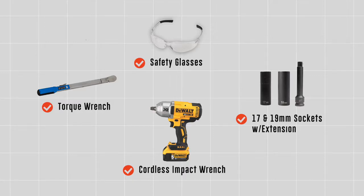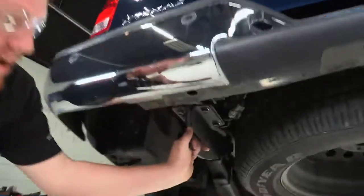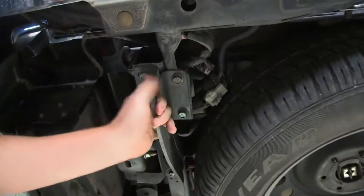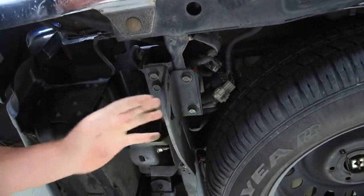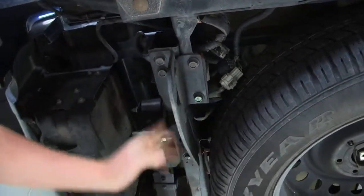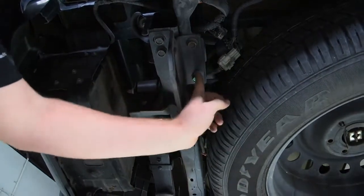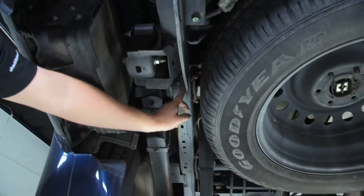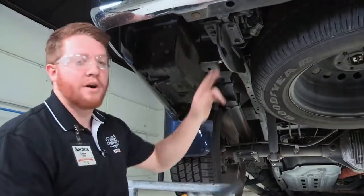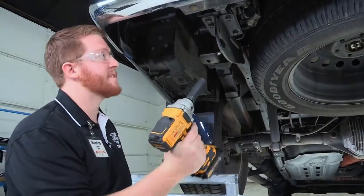For our first step we will start over here on the driver's side. We have towing brackets that will be on both sides of the vehicle; we will be removing these so our hitch can be put into place. We have five bolts — two on this side, two right here, and then one towards the front of the vehicle. These bolts are a 17 millimeter socket; we'll be using our power tool to take those off.